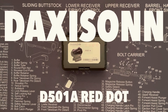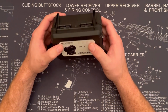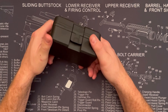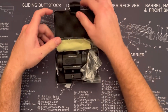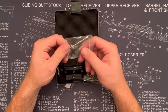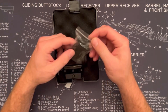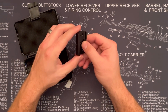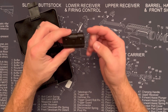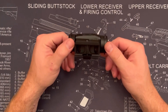Today I'm checking out the Daxis On D501A red dot. It comes in a nice hard shell case, good and durable. Inside we've got a cleaning cloth, bags of screws, and mounting hardware. There's also a low profile mount with a cross bolt — you just unbolt it from the upper larger mount and bolt it right into there.